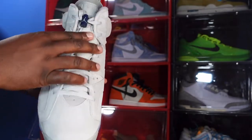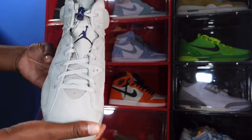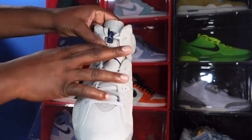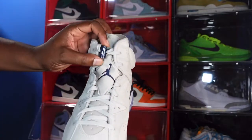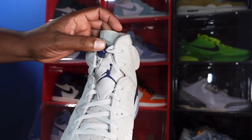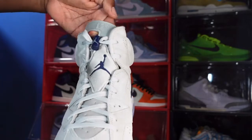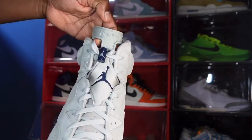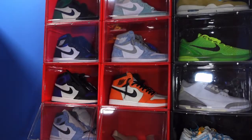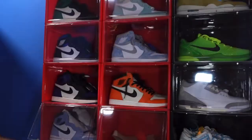You've got that little satin piece right here that we have on the 6s with the College Navy Georgetown theme. We have a College Navy push pin with the Magnet color Jumpman on here, and the top of the tongue reads 'Air Jordan' in that Magnet colorway. The sneakers come stuffed with tissue paper.